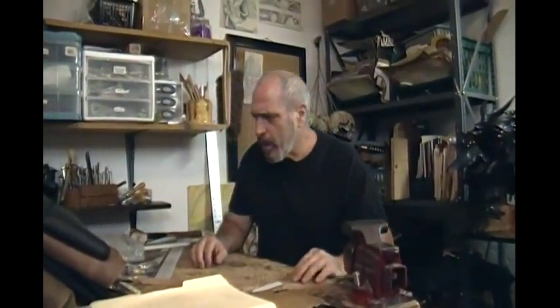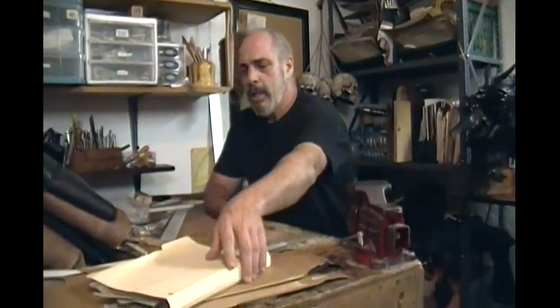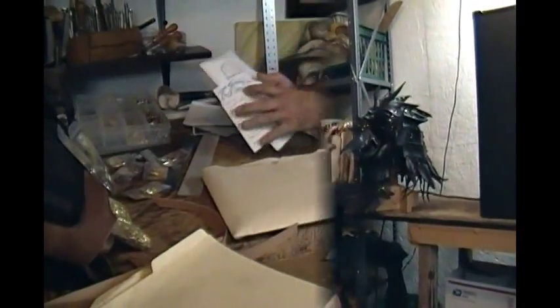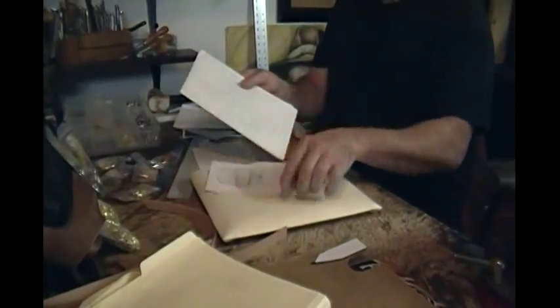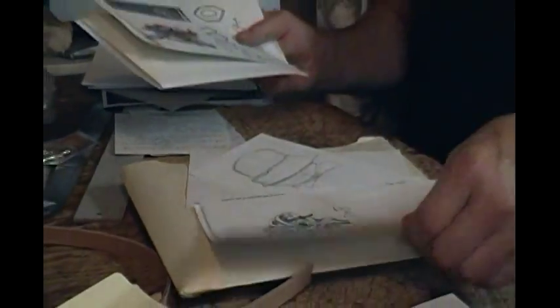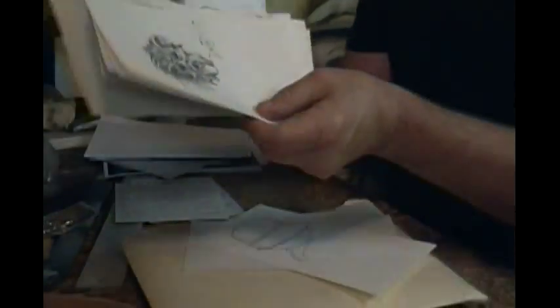What we're here to talk about is making leather armor and how I go about doing that, and how I've done that for the last 11 years. Where I start — I start with the ideas. Once I've got my idea I generally will do a drawing of that idea. All manner of drawings. Get an idea, make a drawing.